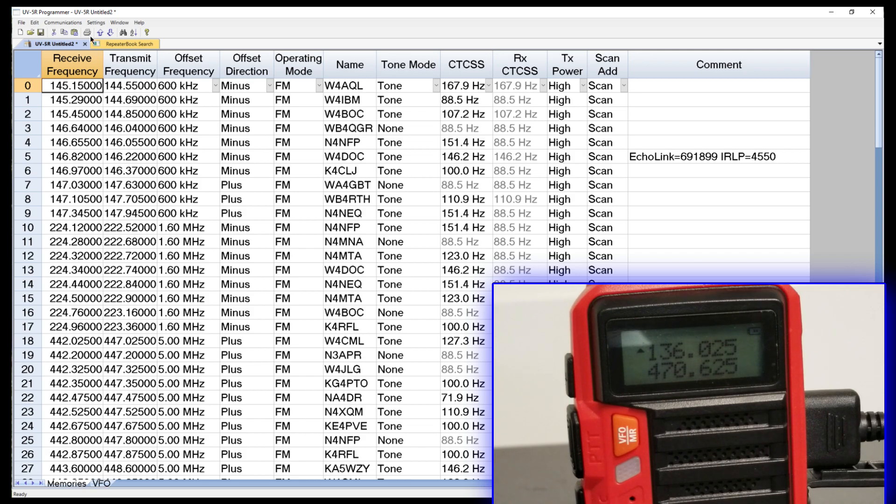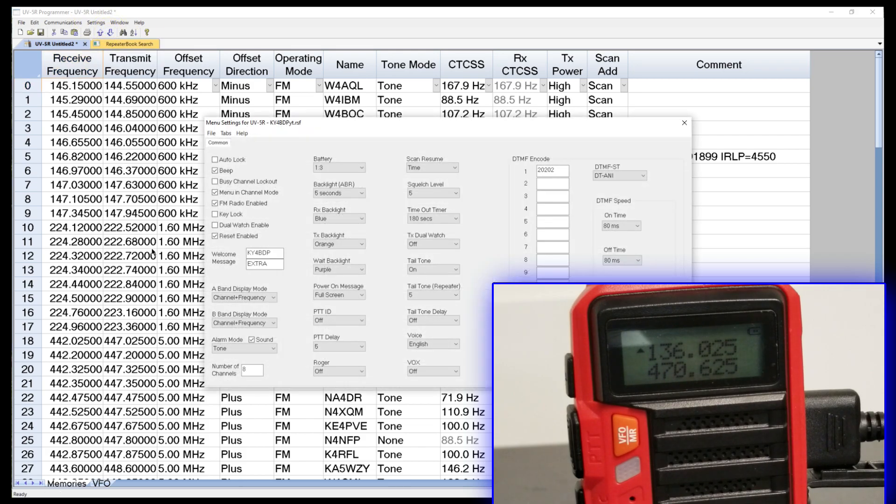We're going to go up here to Communications and send it to the radio. But before I do that, let's come over here to Settings. Not only can you send the frequencies, you can also send radio settings — so you can configure it for frequencies and also settings. I'm not going to change anything here today because we're mainly just interested in the frequencies. I did go in and change it for my call sign to show that I have an extra license. There are some additional items here that you could get into if you had a reason to.